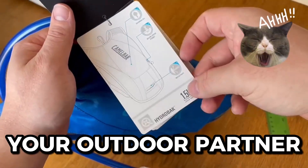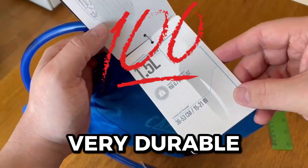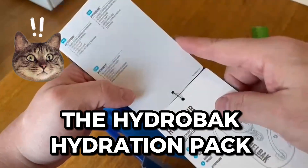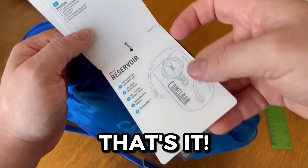It's already become my main outdoors bag, and not just because of the water pack — it really is a high quality bag because of how durable this thing is. Overall thoughts on the CamelBak HydroBak Hydration Pack are great all around, and I would highly recommend it to any outdoor enthusiast out there. That's it for this video. Thanks for watching.